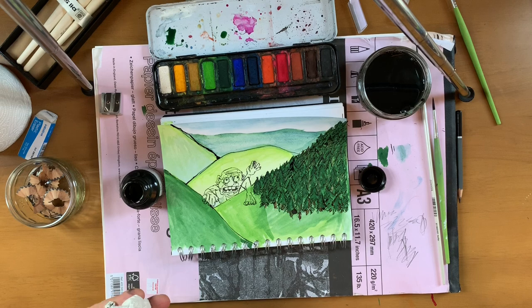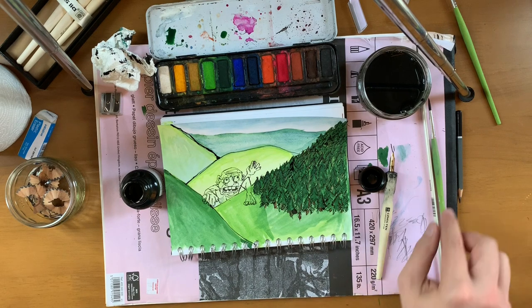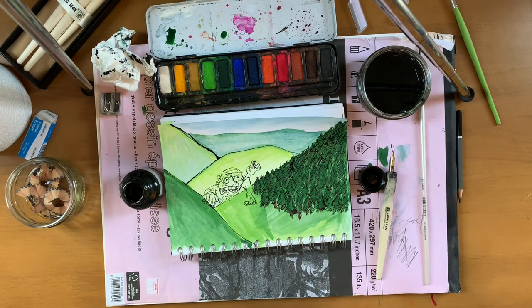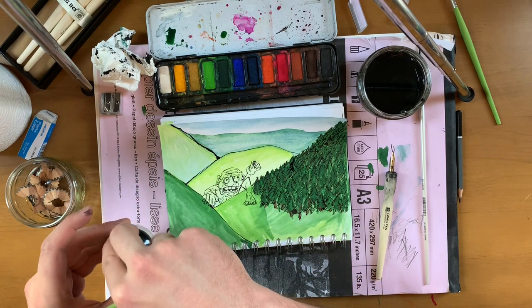I hope you're all singing the ghoul colouring in song, just like at school. Colour the ghoul, day of school! Colour the ghoul, day of school!